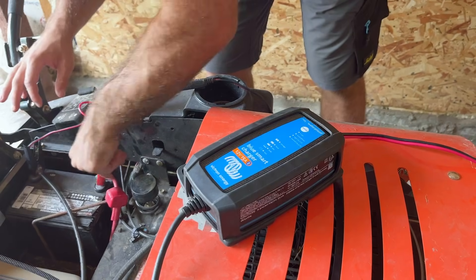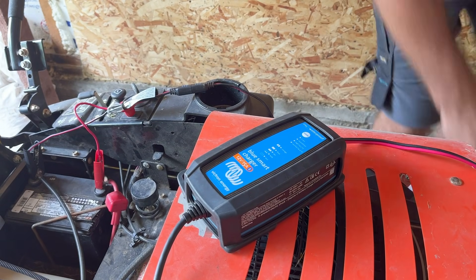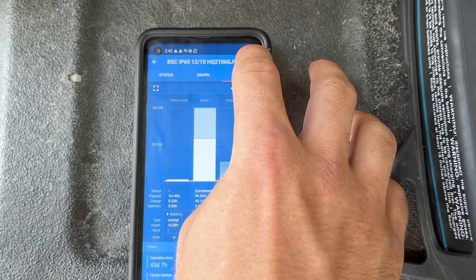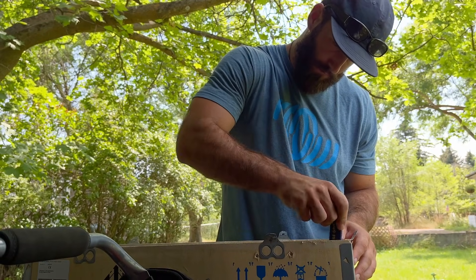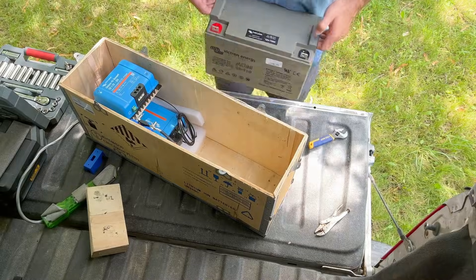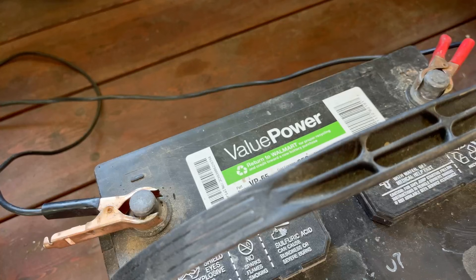This charger can be used on a lead acid, AGM, or lithium battery, and you can easily switch between the different charging algorithms. We know that batteries typically die from one of two things: either age or abuse. It's common to blame the battery when it fails, when really we should be taking a closer look at the battery charger that we've been using.